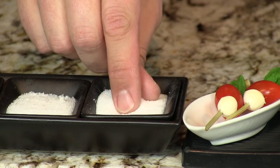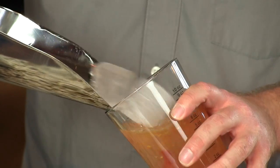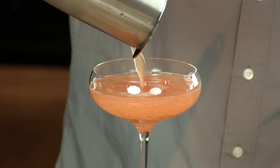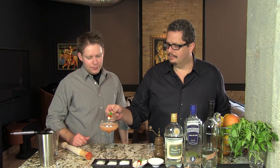We're going to do just a pinch of salt and a pinch of pepper. We're going to strain this into a coupe glass or a saucer glass — you can use a martini glass as well. And then we're going to garnish it with a little grape tomato, a little pearl mozzarella, and a basil leaf on a skewer. And there you have your Caprice Martini.